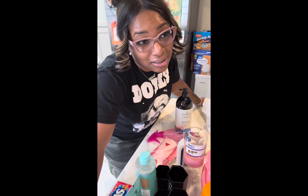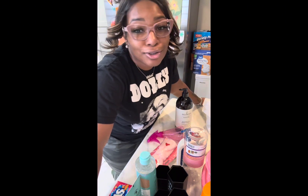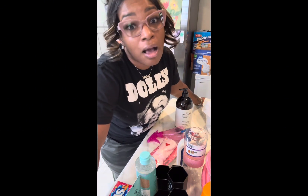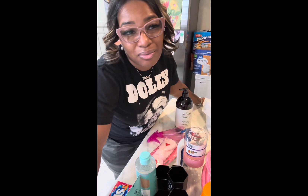I'm coming at you weekly at all our favorite stores — Target, Dollar Tree, Marshalls, and more. You name it, I'll be in there because I'm always in there anyway, so why not?